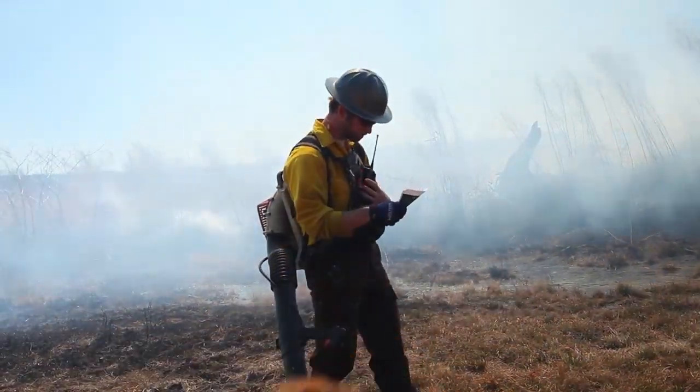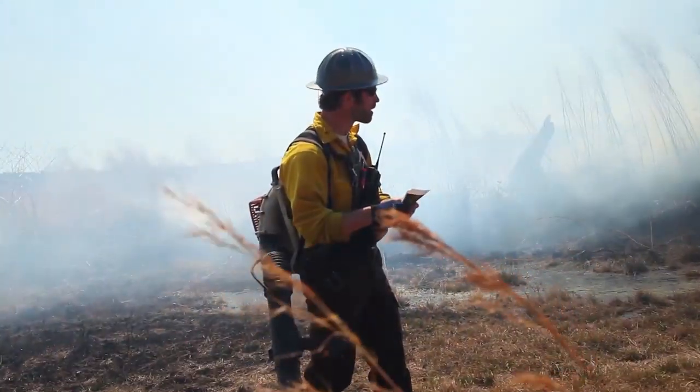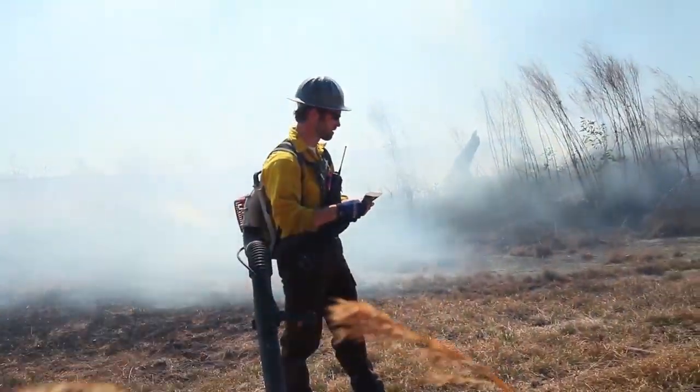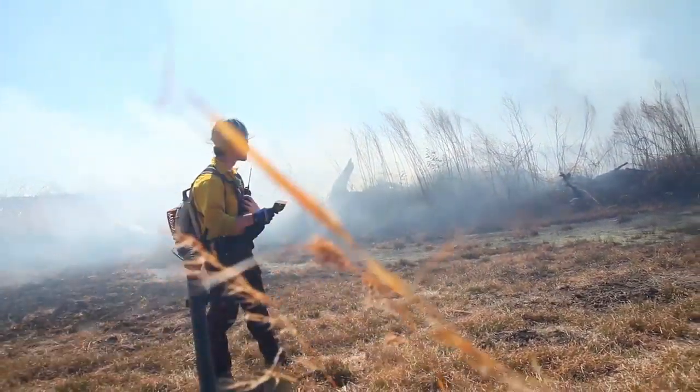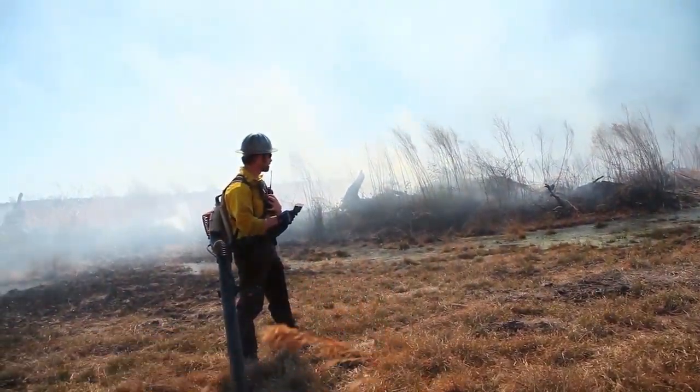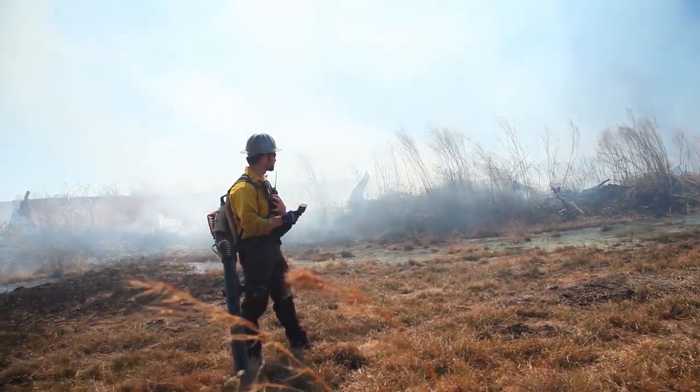Handling, Chris, you copy that? Yeah, we still got a little ways to go on D. That's fine — you've got a pretty tough line to hold there, so just take your time.